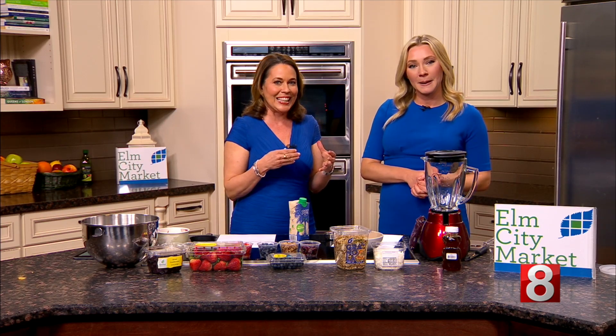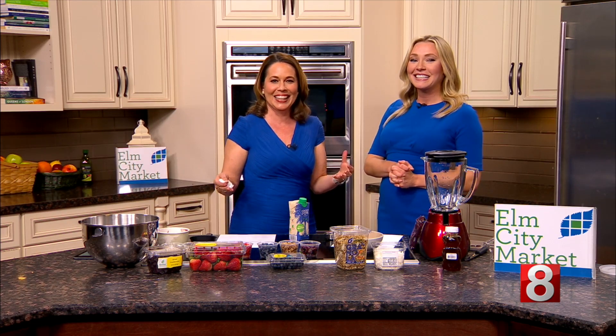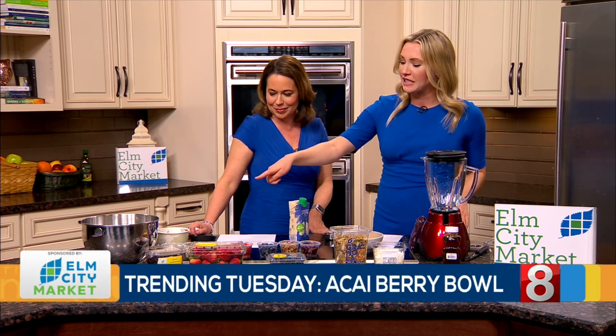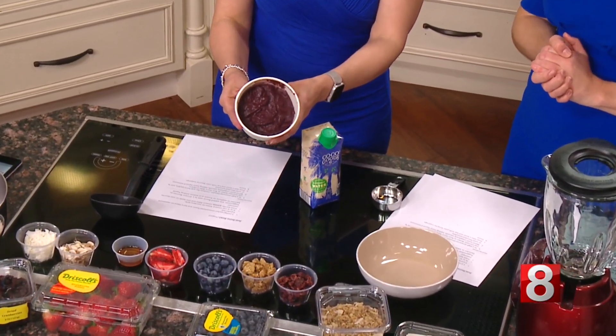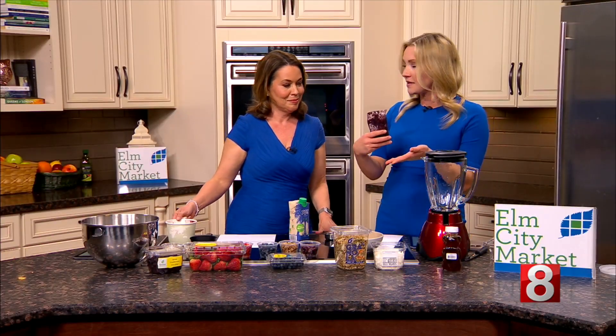We're here to make an acai berry bowl — acai, acai. I know it's harder to pronounce than it looks, but you nailed it. It's pretty healthy too. It's kind of a smooth consistency, a berry-type bowl, and then you put a bunch of fun toppings on it. We start with an acai berry packet which we picked up at Elm City Market.